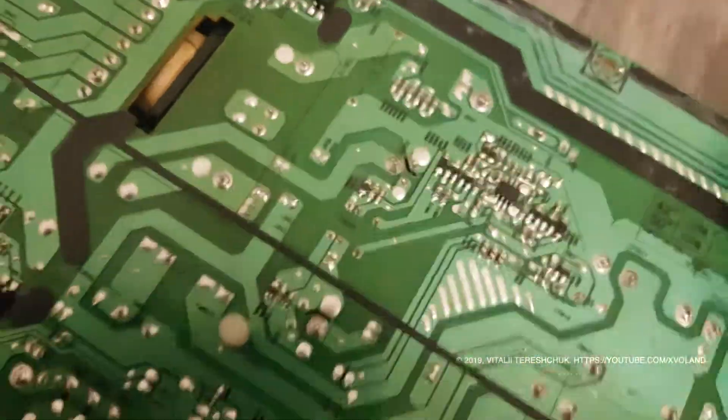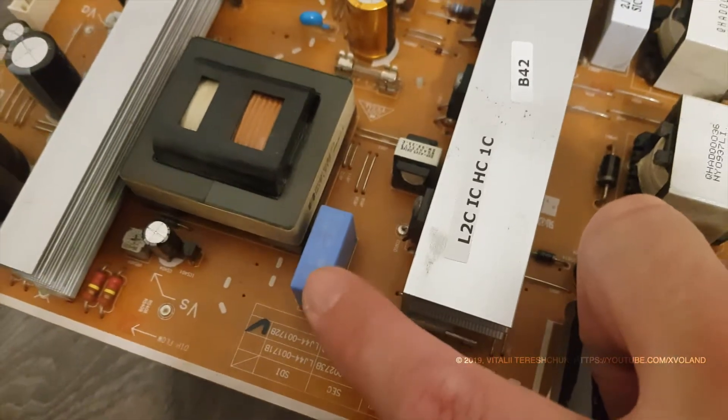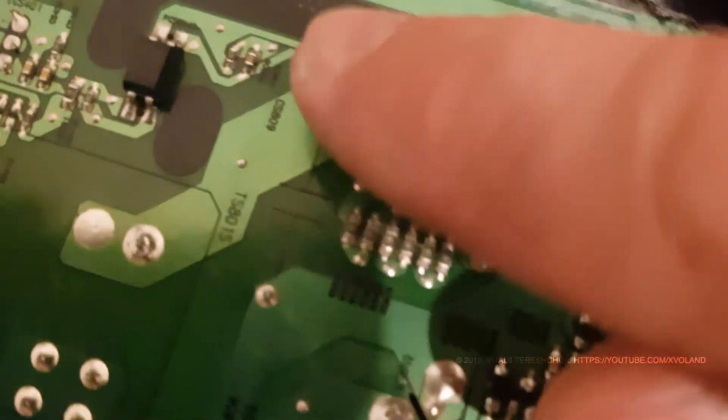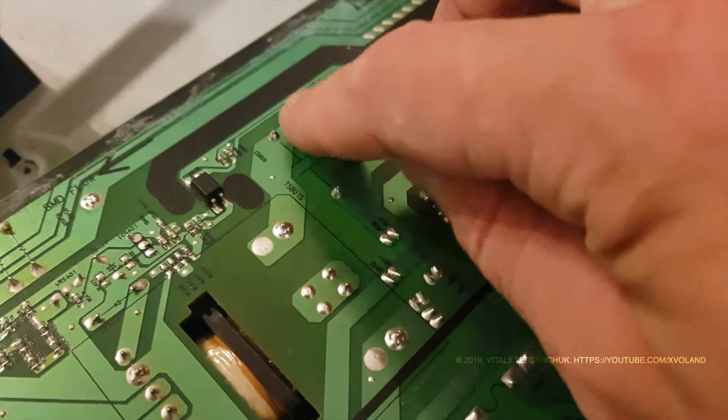The relay contact has a bad contact, which has become degraded over time. I soldered it, and also checked the components around the relay.